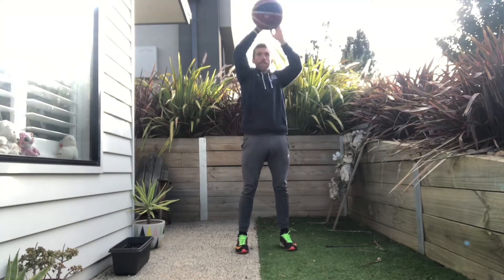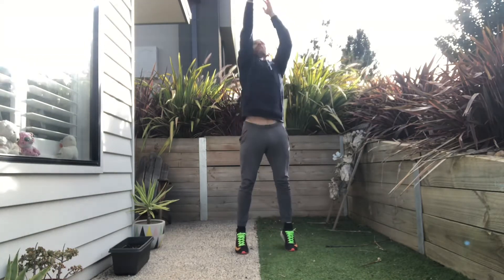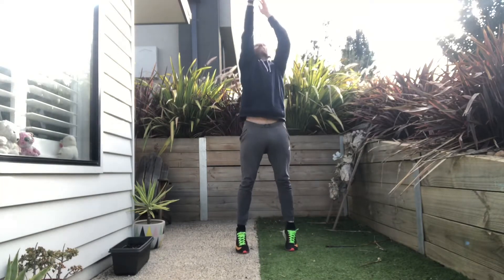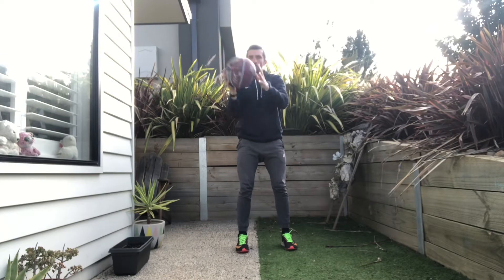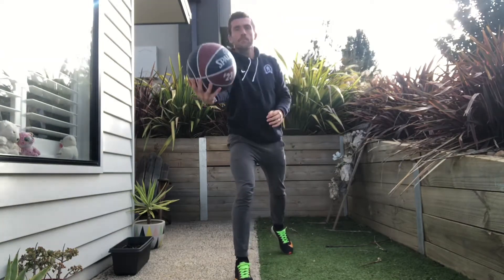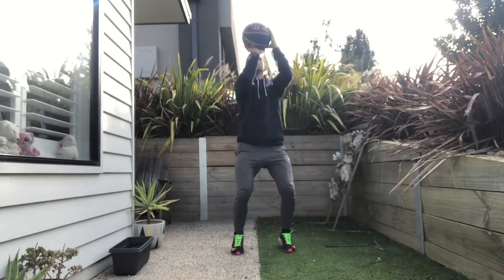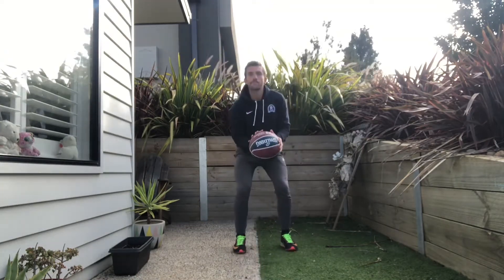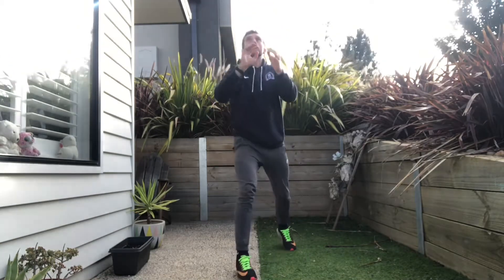From there you're going to get into your shooting position and simply shoot the ball up above your head so that it lands directly on that straight line in front of you. By imparting some backspin the ball should spin slightly back towards you so you don't have to go chasing it. Practice this as many times as you can until you can hit that line every time.